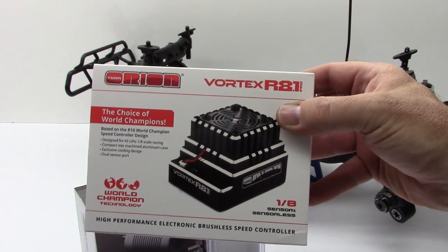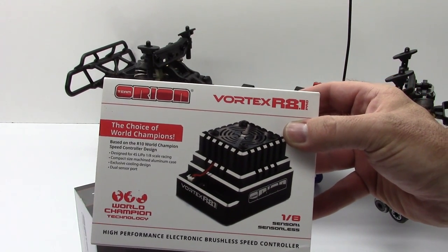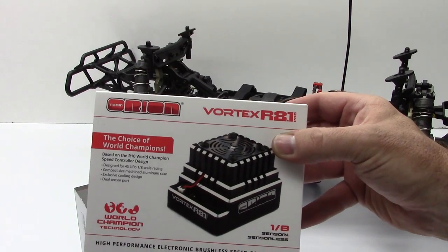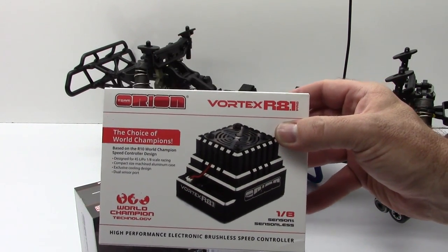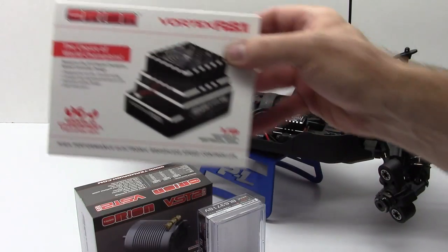I picked this one up — it has a very small footprint, which is very nice for all sorts of different applications. I have a separate unboxing video of this; if you guys want to check that out, that'll be in the video description.